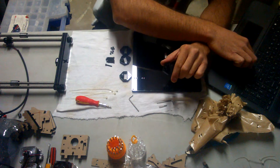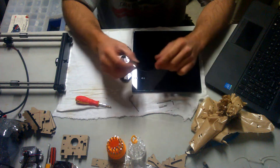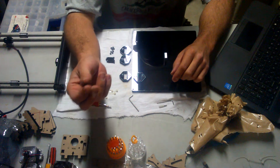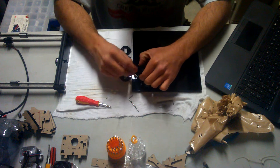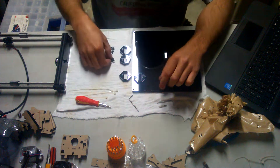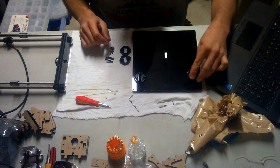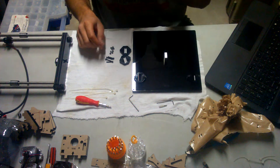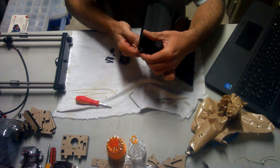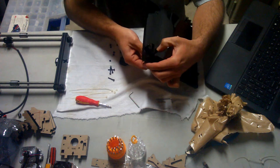Next, we're going to take the four acrylic fenders and secure them onto the platform using the M3 by 20 screws and M3 nuts. You want to use the outer holes on the acrylic fenders. Right now I've got the printing platform upside down.